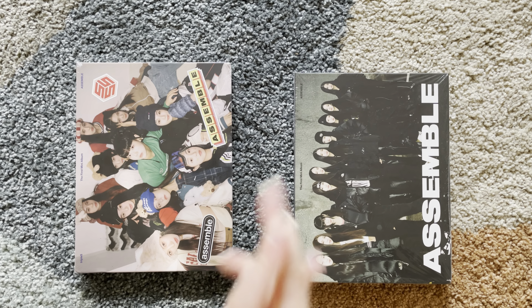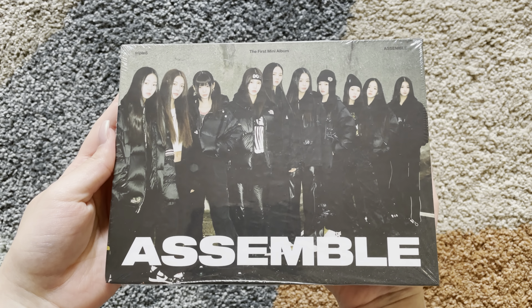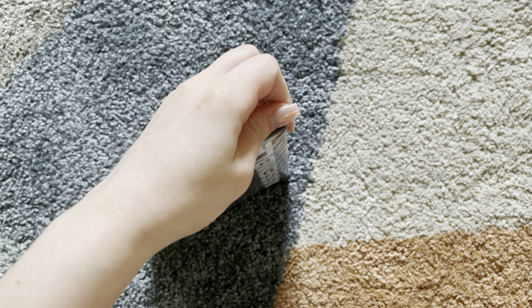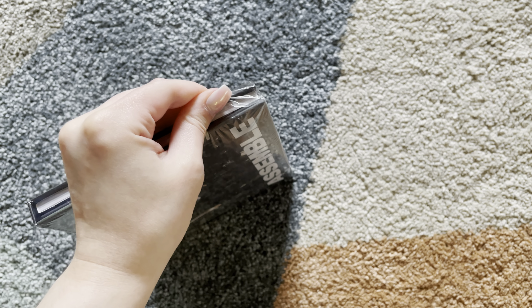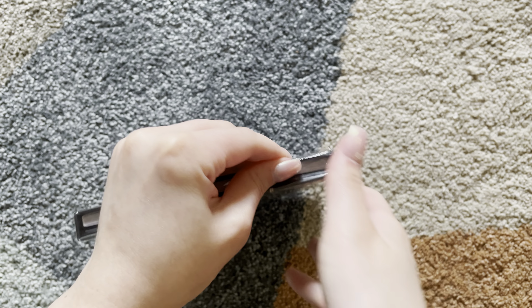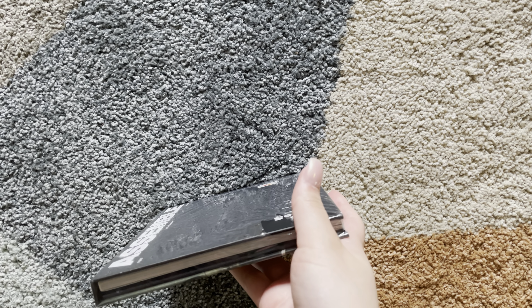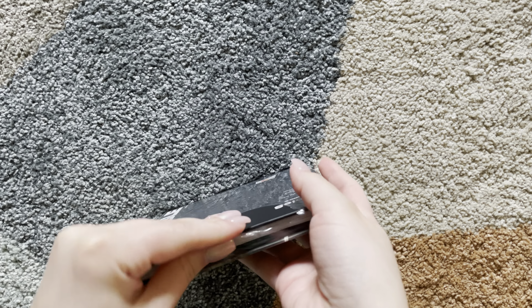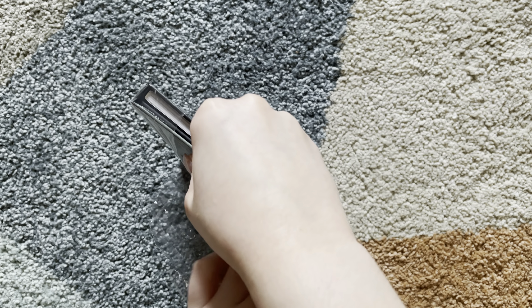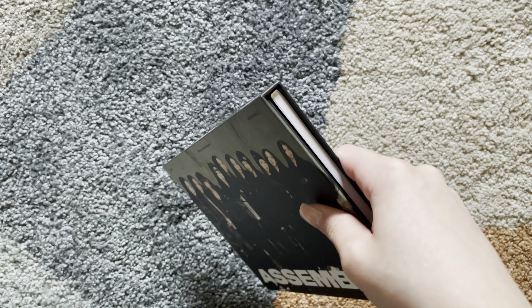Let's do this one first. Here's what it looks like with the plastic on. I love the B-sides on this album. I also thought it was really neat and interesting to let the fans pick the title track. So that was really cool.